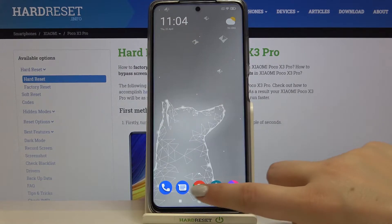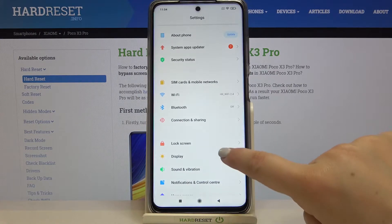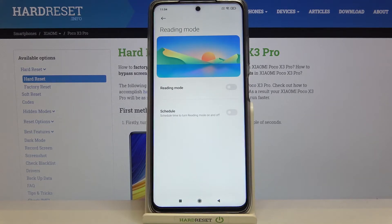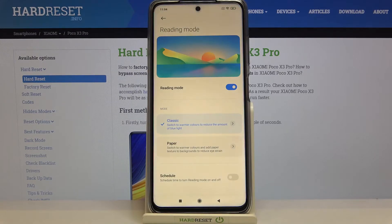So firstly let's enter the settings. Here we have to tap on display — let's tap on it. As you can see, in the screen section on the second position we've got reading mode. Simply tap on it, and in order to check any changes we have to turn on the feature. Let's tap on the switcher and as you can see the screen turned a little bit yellowish.